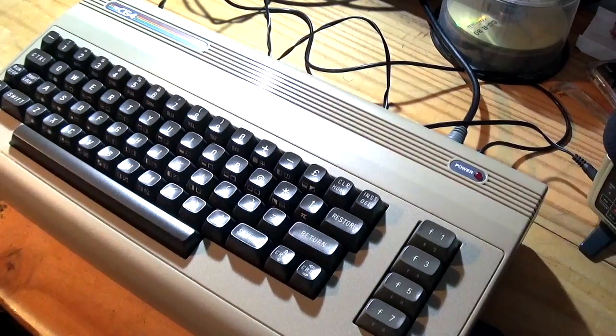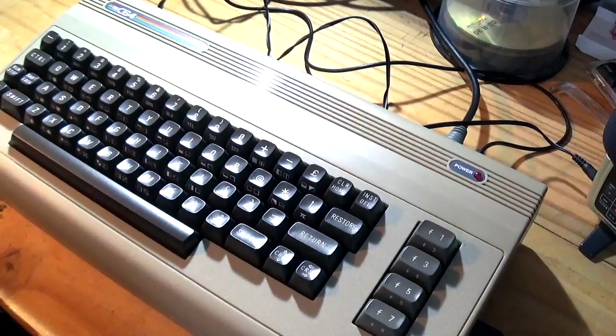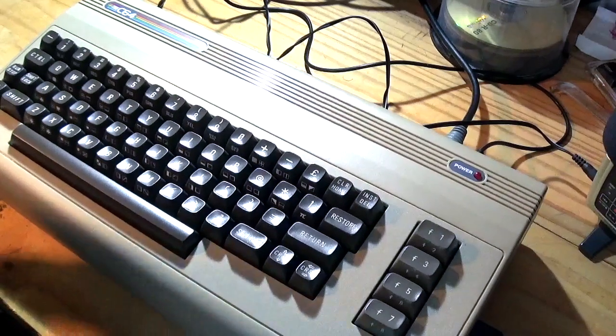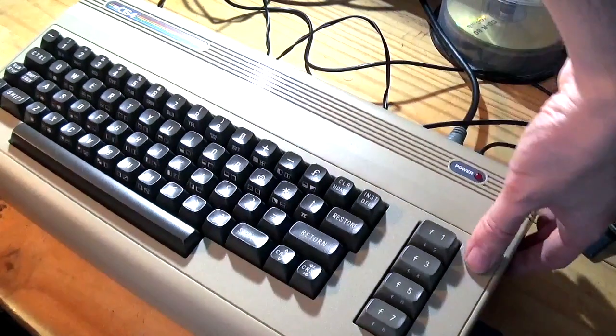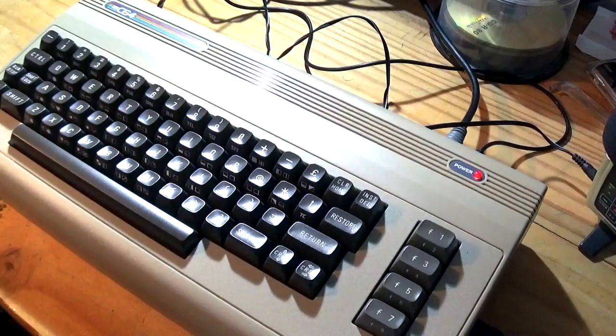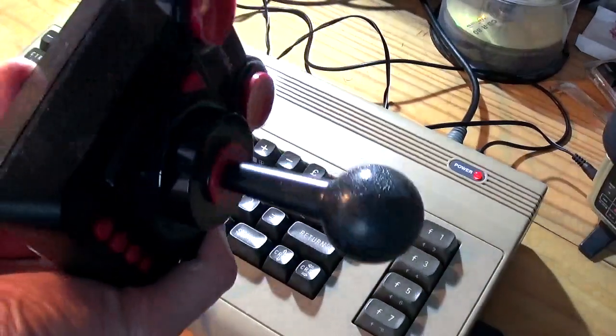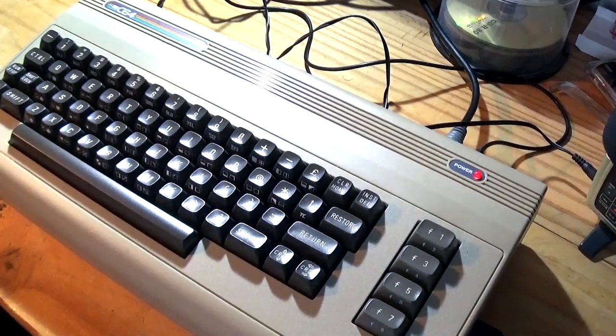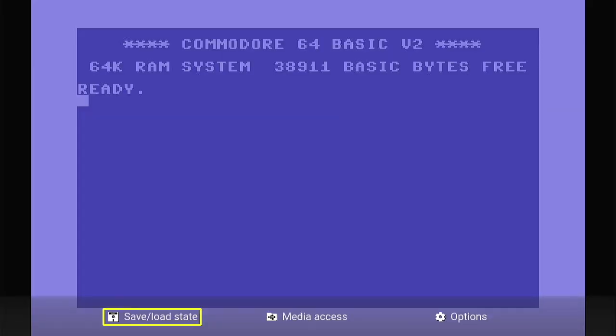Here we are then - bit of a tight angled shot but we are back with the C64 once again. Let's power up. I've had trouble with these not powering up after being left... oh no, I think we're going to be all right. Also for today I'm using the official controller/joystick thing - this has been sitting on the shelf literally collecting dust. Let's go to Menu.